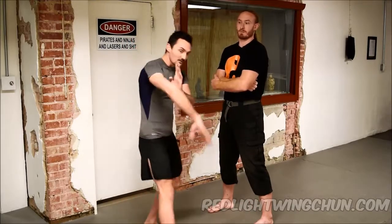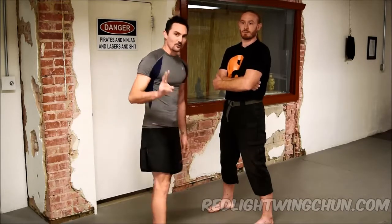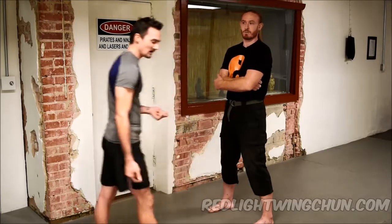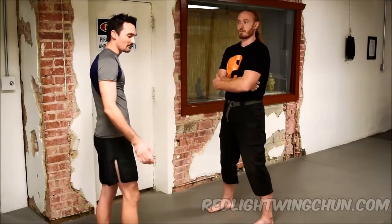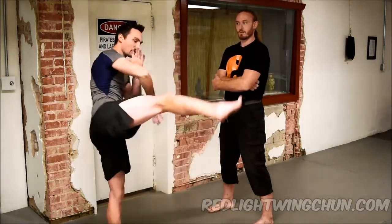The next application we want to look at is using this fox cell — sometimes called the internal man cell — sort of in the middle of the form, just before we get to the kicks. There are two main ways that you'll see people doing it on the dummy, and they're both great, it's just a question of difference in application. The first way: in the dummy form, we come in very deep, then step back, and then kick.